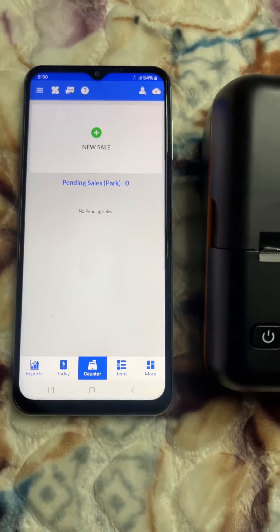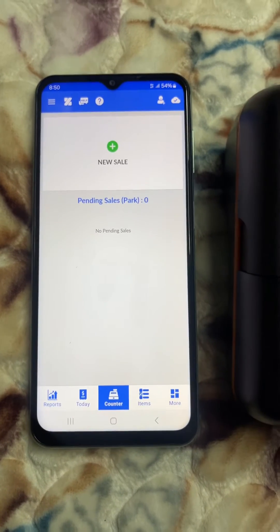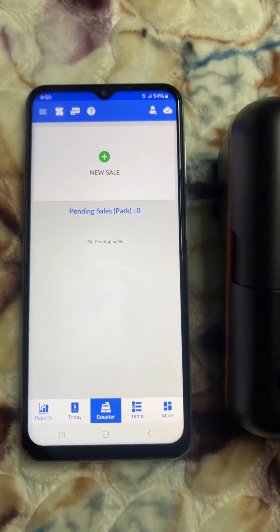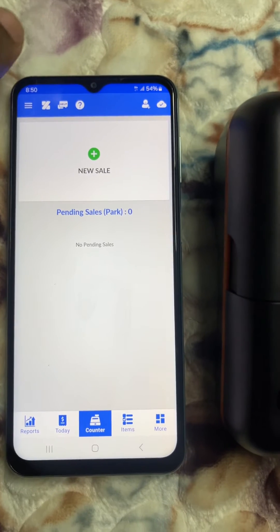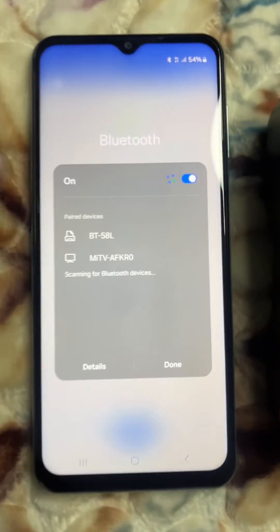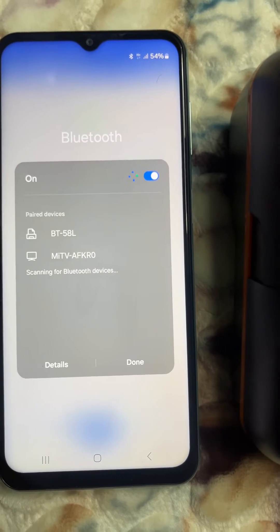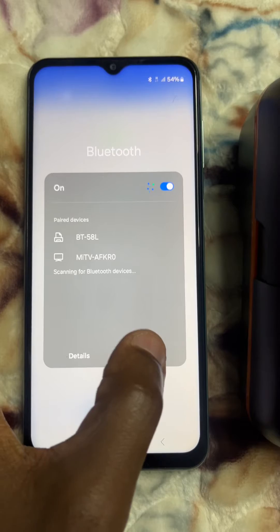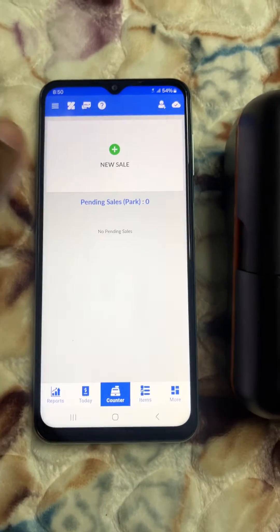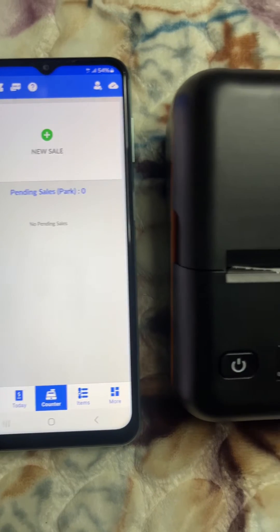I'll use an application called Zobez, which is used by many people currently in Zimbabwe. First of all, make sure that your printer is connected to Bluetooth — pair it first. The device is called BT58L. You can follow the tutorials for connection of the printer.